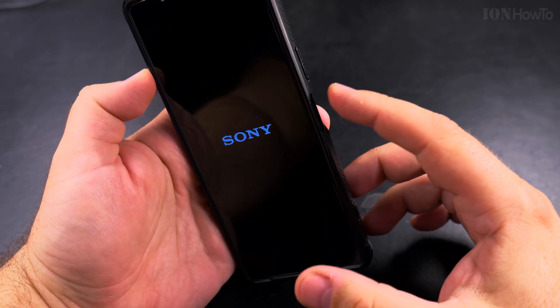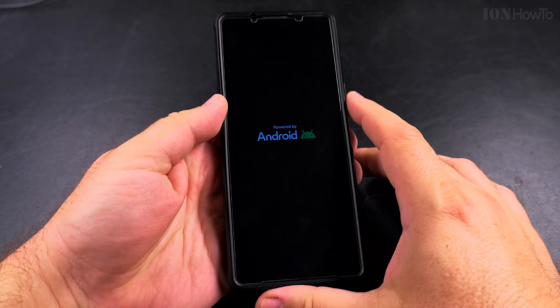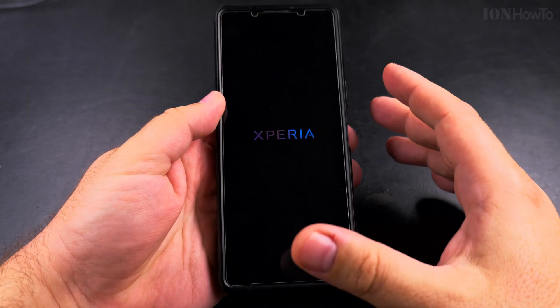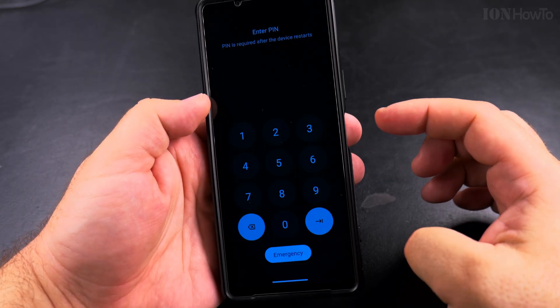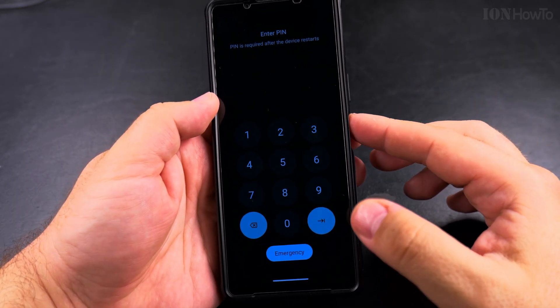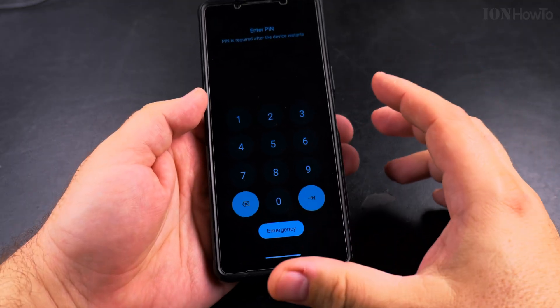You can power the phone back on by pressing and holding the side button — count to five or wait until you see a logo. This is the Sony Xperia 1 Mark 5. Different phones will have different options. To start the phone it's usually the side button or the power button, but on some models you might be able to use one of the volume buttons.